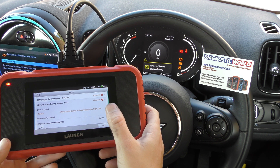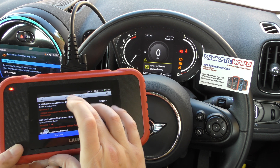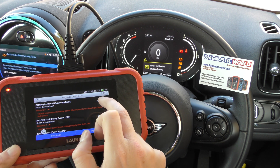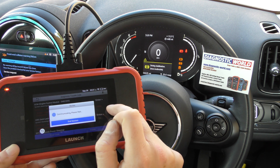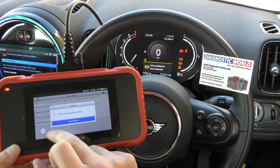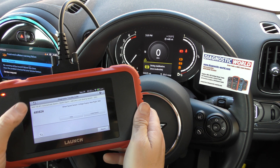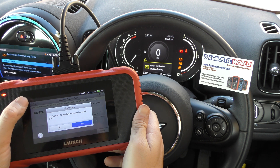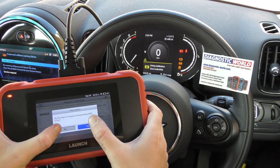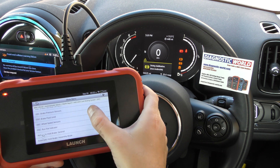That is one way of doing it. If we click Enter it's going to give you more information on the fault. You can also come back and find Read Data Stream, which will give you live data on the wheel speed sensors.